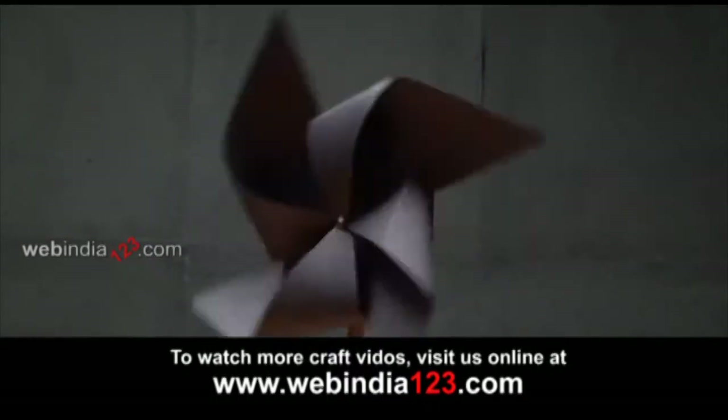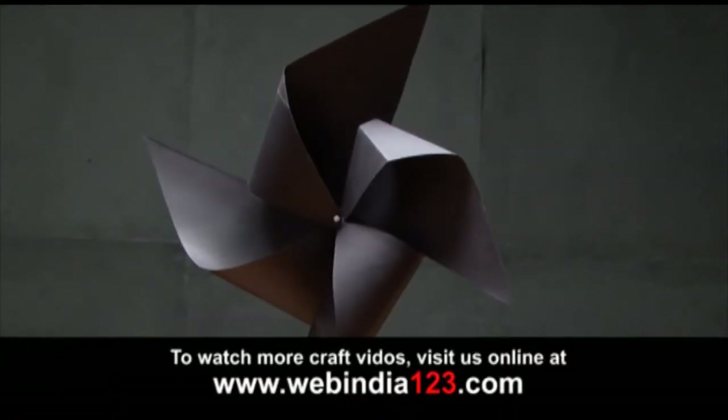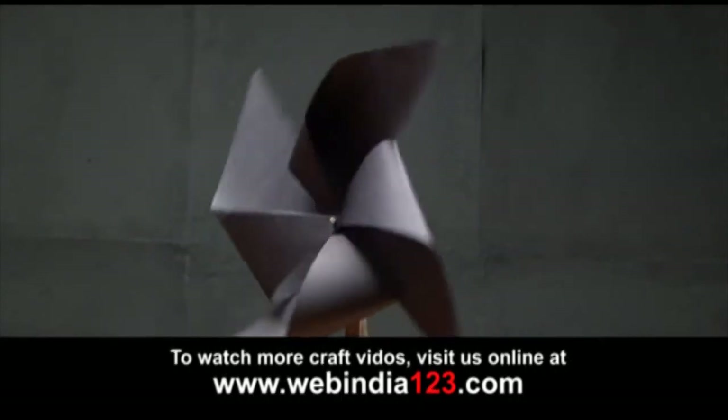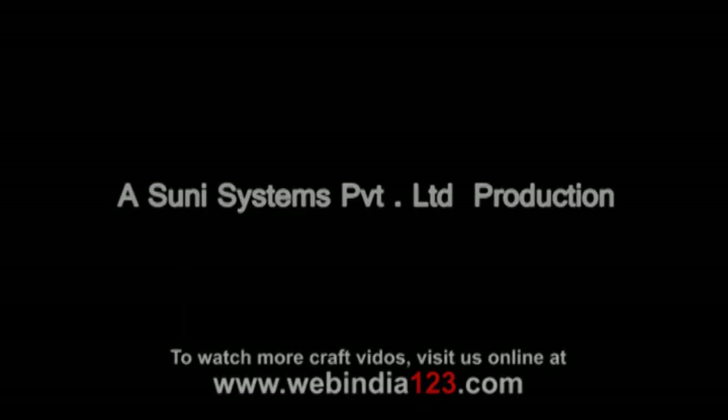For more such interesting craft ideas, do keep watching webindia123.com.